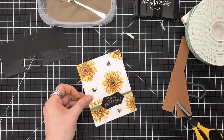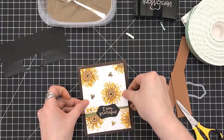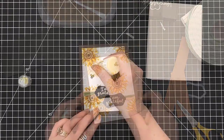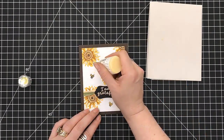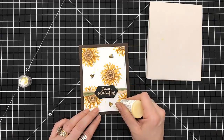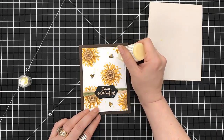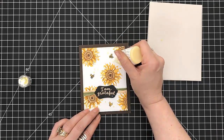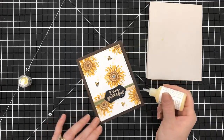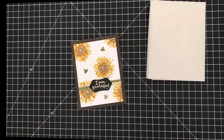I put this on some fun foam and then I'm going to adhere it to a chocolate chip card stock from Stampin' Up. Now I grabbed my Nuvo drops — I believe this is the Limoncello from one of the jewel drops — and just putting drops and blotches all over the place. These drops are really great. Then adding some bigger blotches right in the center. That's card number four.